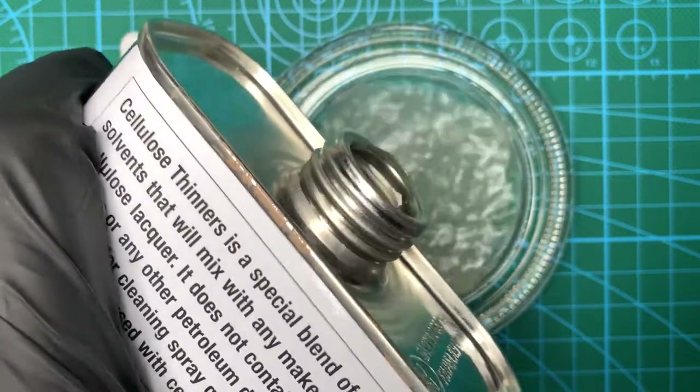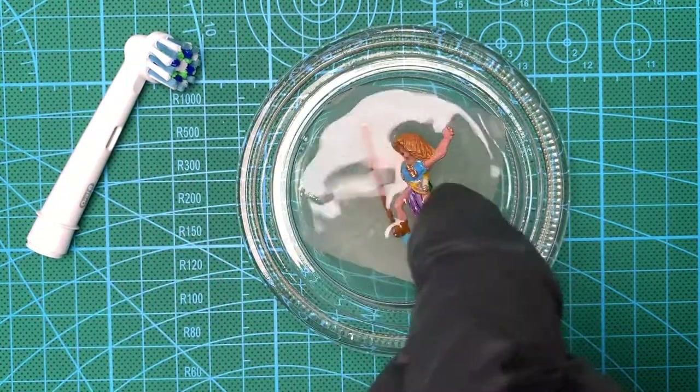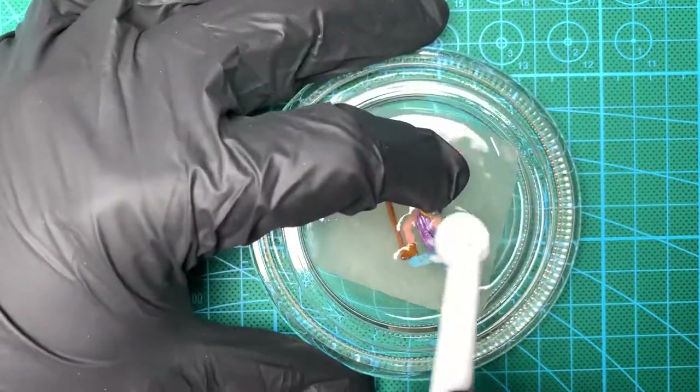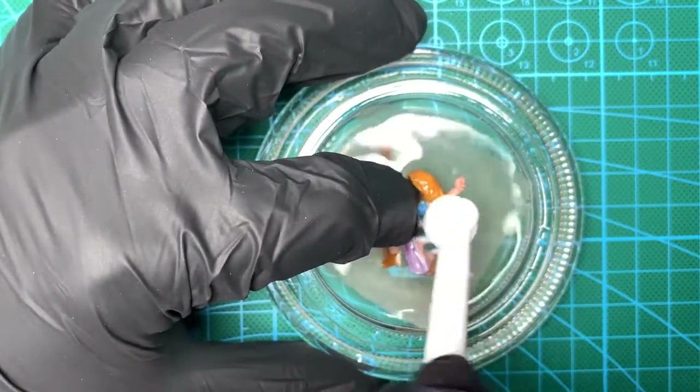I'm pouring in the cellulose — enough to partly submerge the miniature — and then the exciting bit, which was basically putting the miniature in, taking the toothbrush and then gently — well I say gently, I actually got quite vigorous — but basically that rubbing action is what I did for the next 10 to 15 minutes.